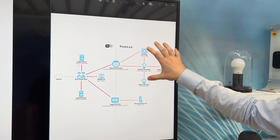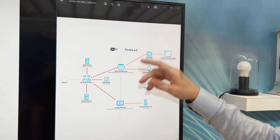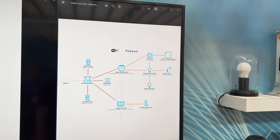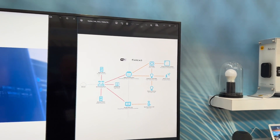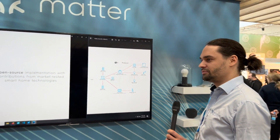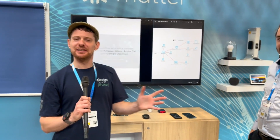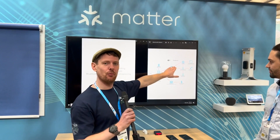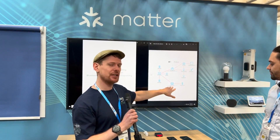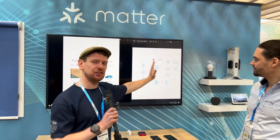We have several devices connected to the Apple HomePod mini and two devices connected to the Google Nest — that's the door lock and the window blinds over there. What you couldn't do in the past and what Matter allows you to do is get these things to chat via Thread. So in theory you can control devices across both ecosystems seamlessly.